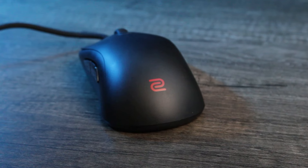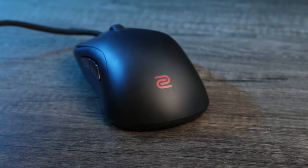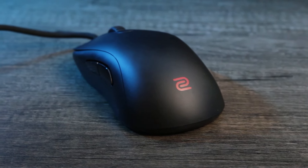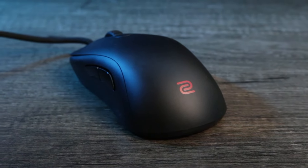Welcome to my top 5 wired mice. Coming in at number 5 we have the Zowie S1-C. Despite the shortcomings from Zowie, their mice always seem to find their way back into my hand somehow.